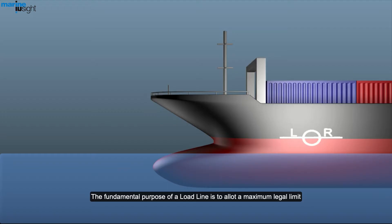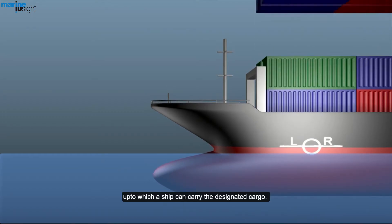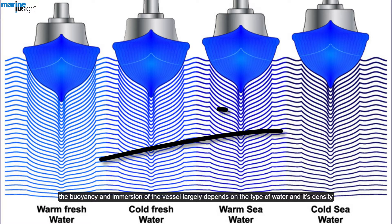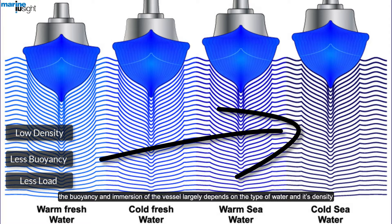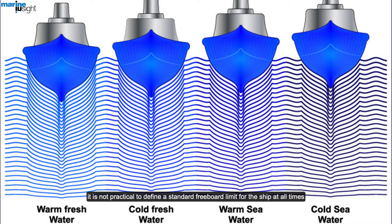The fundamental purpose of a load line is to allot a maximum legal limit up to which a ship can carry the designated cargo. The buoyancy and immersion of the vessel largely depend on the type of water and its density. It is not practical to define a standard freeboard limit for the ship at all times, hence different geographical zones will have different prescribed load lines.